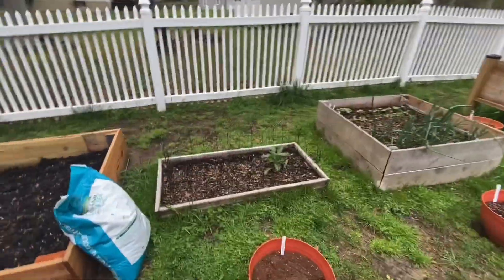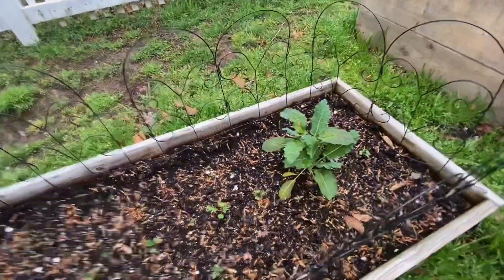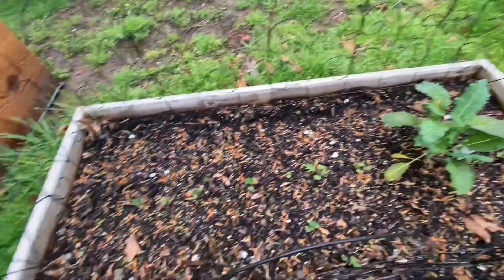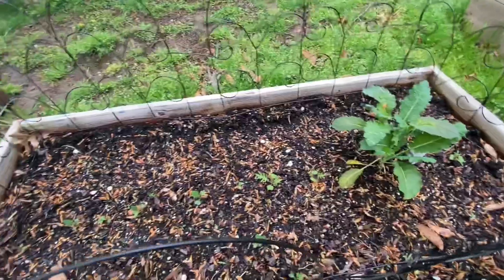Over here this bed is dinosaur kale. We've got one plant I bought because I couldn't wait, and then my seedlings that are growing up nicely.